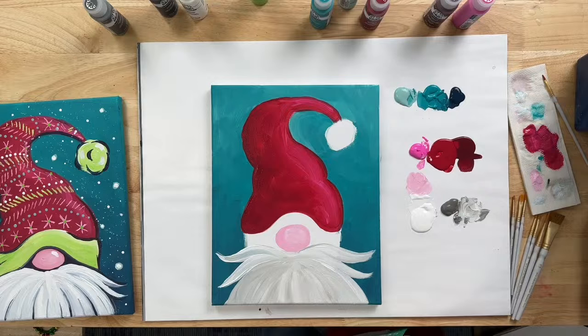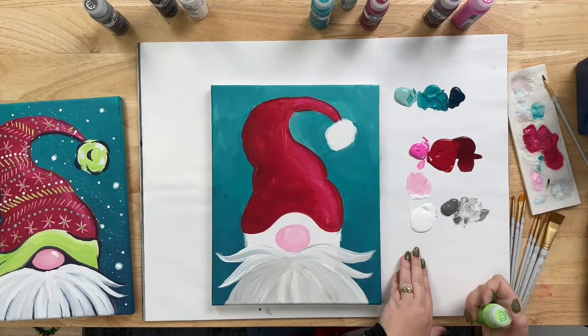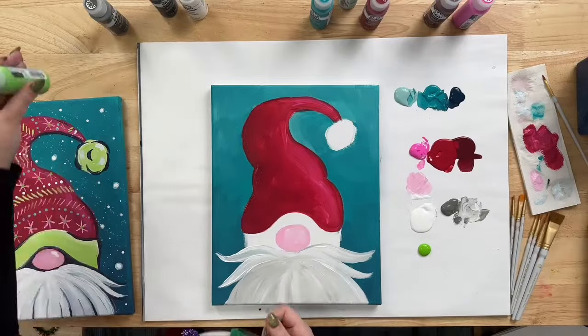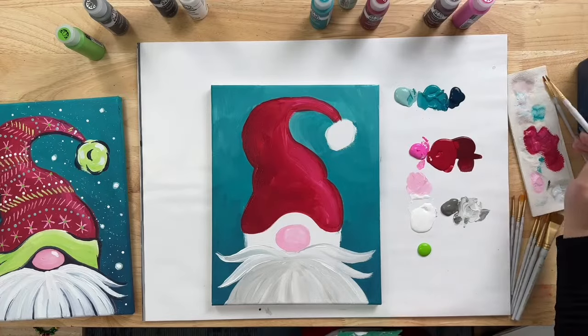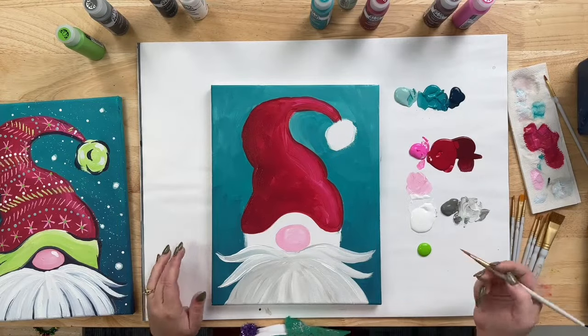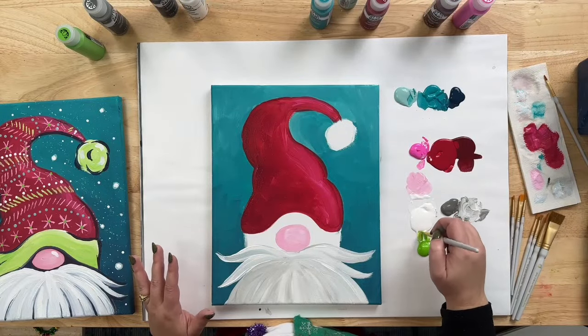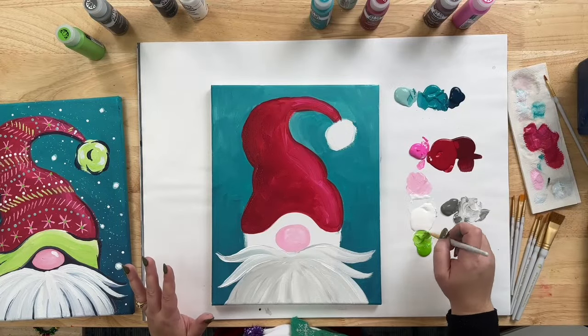While that layer of beard is drying, go ahead and clean off your brush. Now we're going to work on the band and the pom-pom on the hat. Going right under the White, since we'll be doing some blending with White — this is the Lime Green. Put a little bit here, then go back to the flat brush that's a little bit smaller. This green by itself is a little too intense, so I'm just going to take a little bit of White and blend it in slightly.